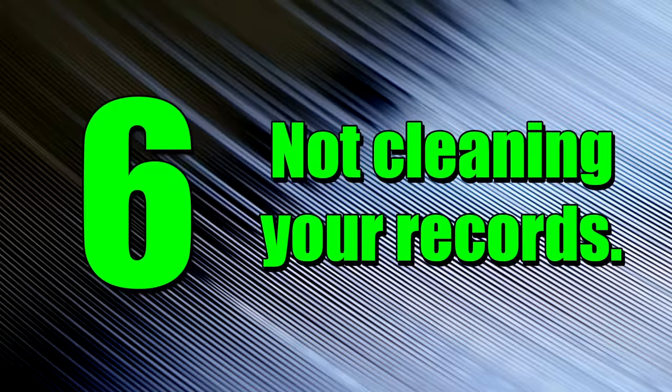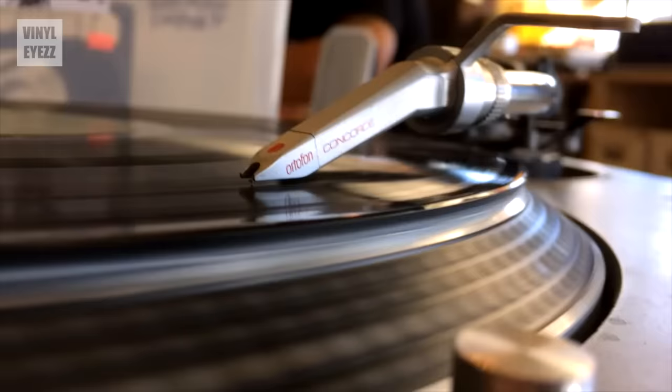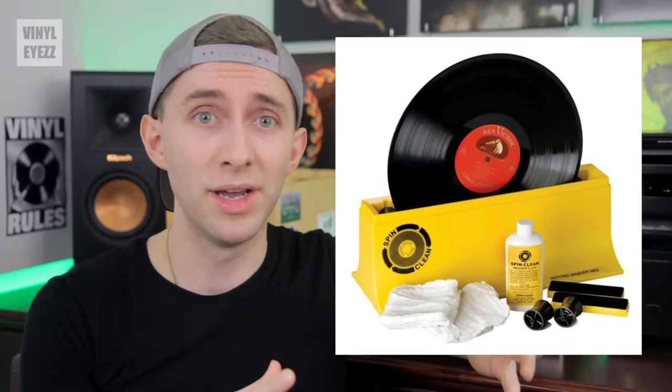Number 6: not cleaning your records. Records are really dirty, and there seems to be a misconception that they're all supposed to sound scratchy and full of pops and crackles. But the truth is, vinyl can sound really good if you clean it, so if you haven't been doing that, you really should.